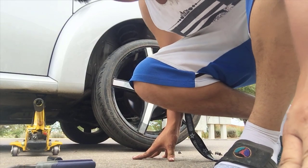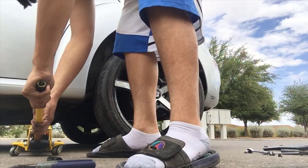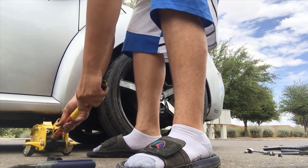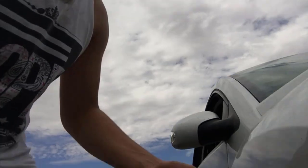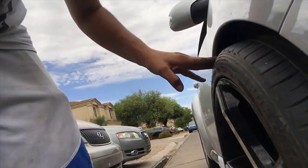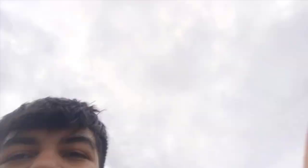Now that it is done, we can lower the car and see how it sits in the front. Crazy enough, it doesn't even sit that weird — it's only out just a little bit. I thought it was going to be out way more than that. That looks good though. Oh my god, look at this! I'm so happy. Now let's get all the rest of the four done and see how the car looks.